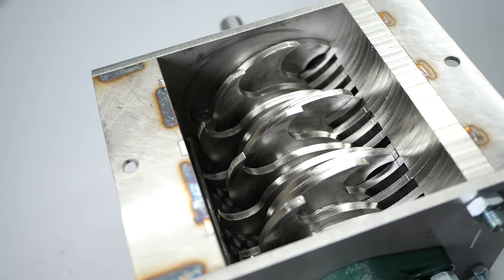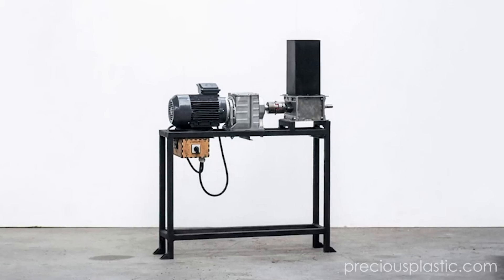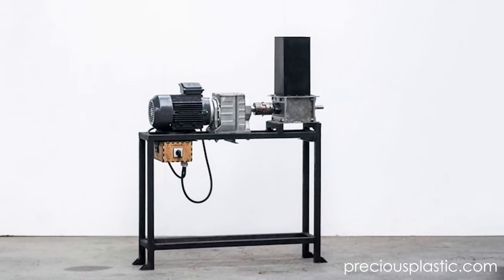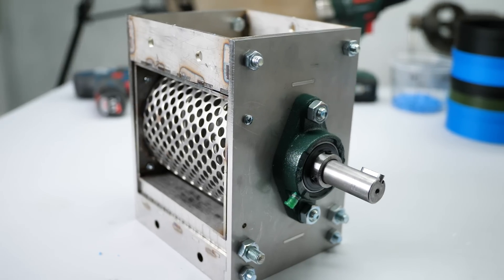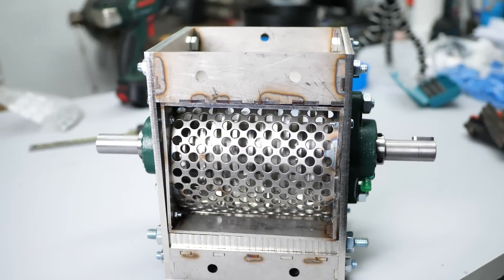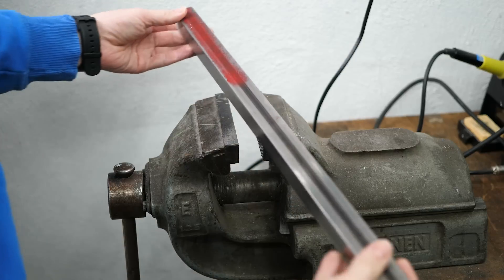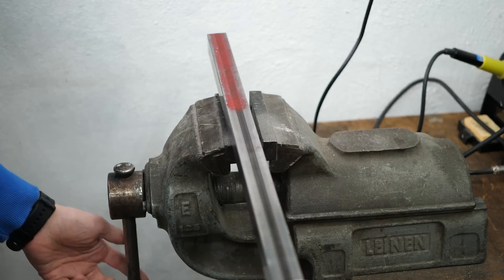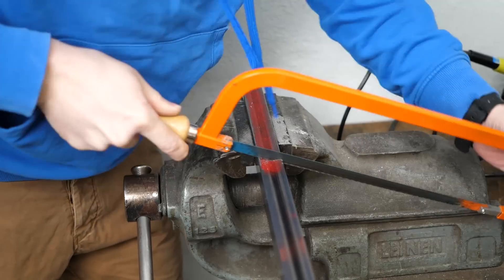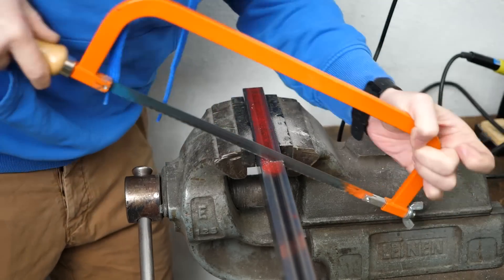To properly use it in a more industrial application you would attach it to a frame and add a really beefy geared motor — around 2kW strong — because it needs a huge amount of torque to chew through materials. Since my shop is too small for the complete set and I usually only process small quantities, I really wanted to make it work with a hand crank.